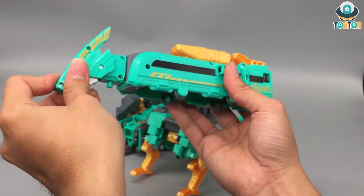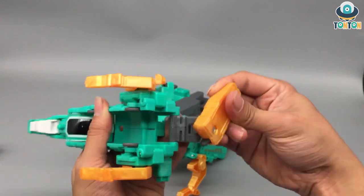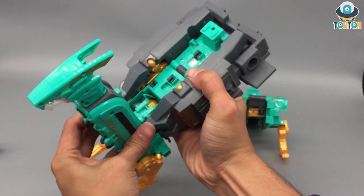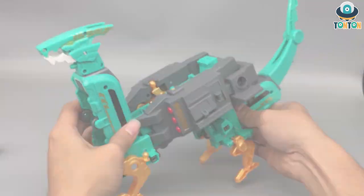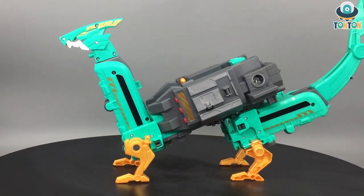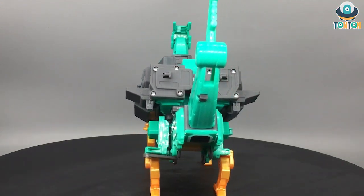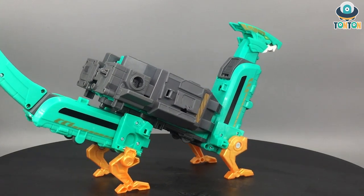Bring this down from the belly section. I'm a little disappointed because the dragon legs in this form are hollow, which looks really bad. Repeat the same thing on this side — this part becomes the dragon head. Connect them using the connector and we're done. So here is the Shaft Dragon in dragon mode. It's a fairly fat dragon to be honest, and I like the transformation from train to dragon, but I'm quite disappointed by some details, especially the hollow back legs.